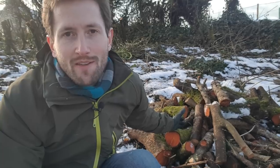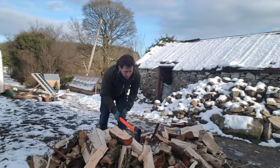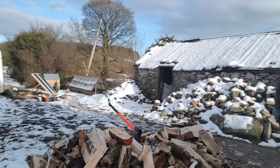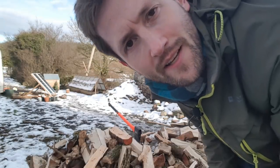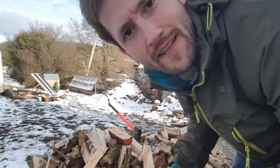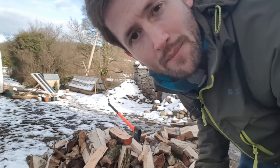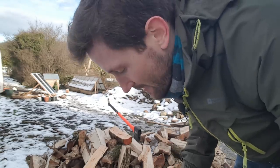Back to the logs. Obviously you can't burn them like this, so you need to do something with them. The first thing you need to do is split the logs. Splitting logs like this will increase the surface area, which means they'll burn much easier. If you don't split logs, they take longer to dry and season, and the burning process is much less efficient. So particularly with dense hardwoods like this, you need to split them.